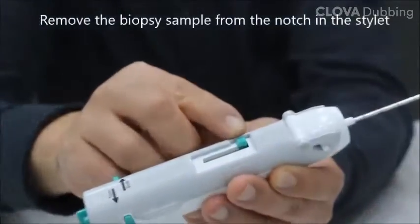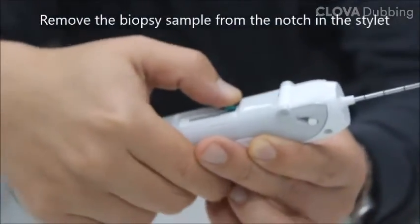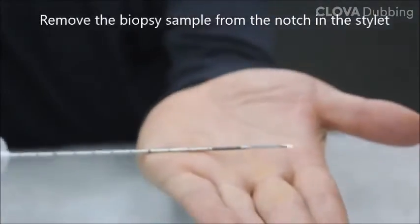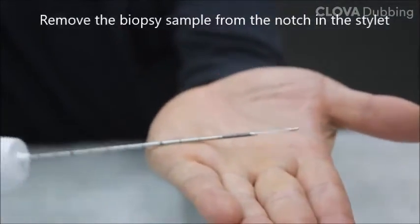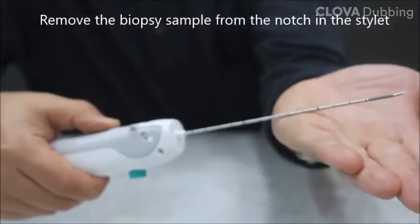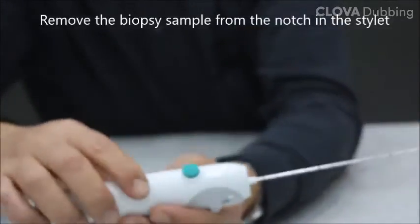Expose the notch by moving the cannula using the tissue collection button at the bottom. Remove the biopsy specimen from the notch of the stylet. This needle must be used by a physician who has learned intervention techniques and is familiar with possible side effects.